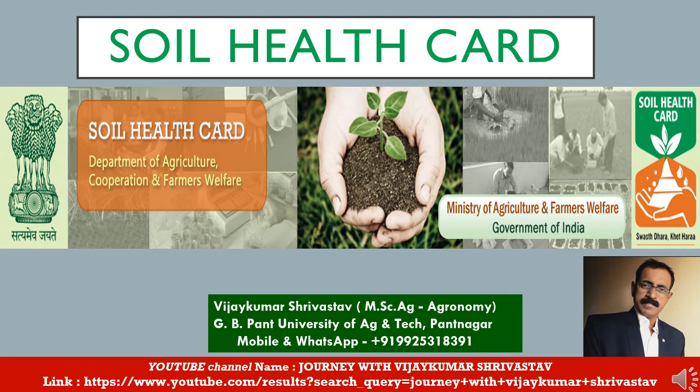Hello friends, welcome back to my YouTube channel 'Journey with Vijay Kumar Srivastav'. Today we are going to study the topic Soil Health Card. I am Vijay Kumar Srivastav. I have done MS Agriculture with a specialization in economy from GB Pant University of Agriculture and Technology, Pantnagar, in 1996, and am presently associated with private job in the seed industry.